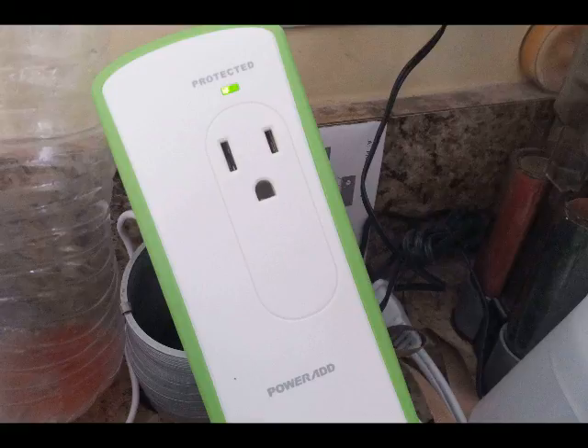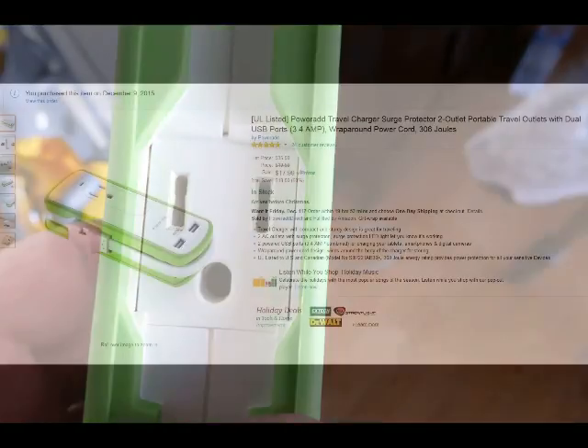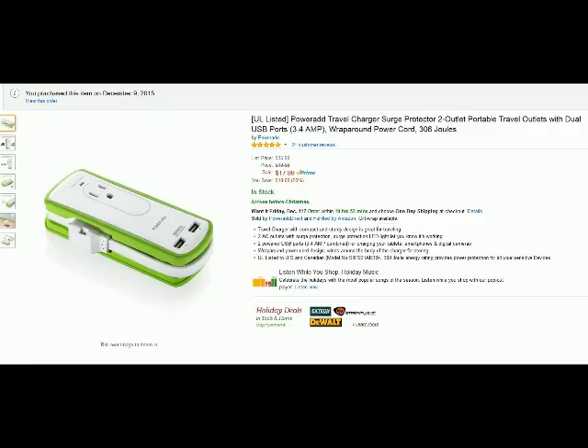Now that the device is plugged into an outlet, you can see the green protected light coming on, saying the device is now working. When you unwrap the device's cord, you'll see on the side that the cradle for the cord looks like it might be a second or third outlet — it is not. That is just the cradle for the cord.